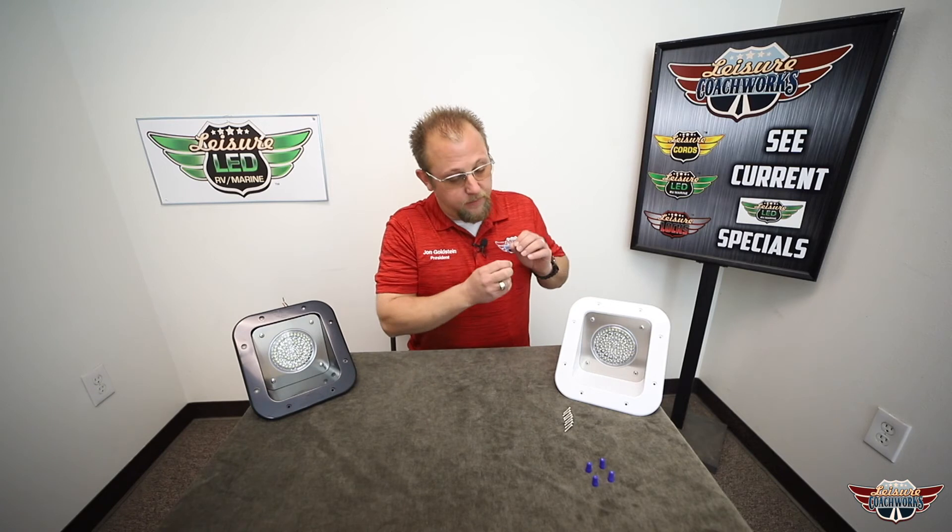Now that we've talked about the specs, let's talk about the frequently asked questions. Does this light get hot? No, it does not. Is it brighter than the original? Way brighter than the original. Does it consume as much power as the original? Absolutely not. These lights take about a quarter of the power of your standard halogen floodlights that look very similar to this.